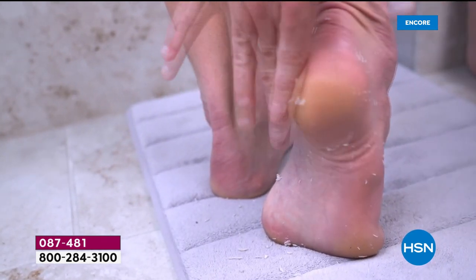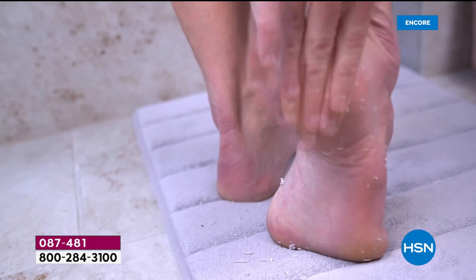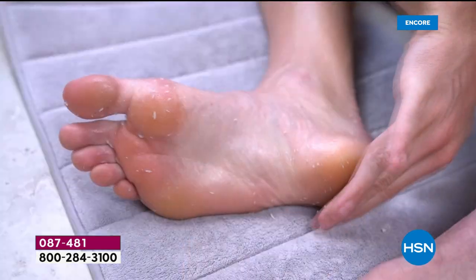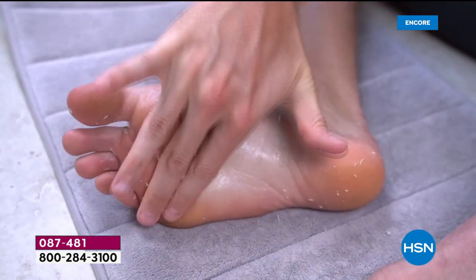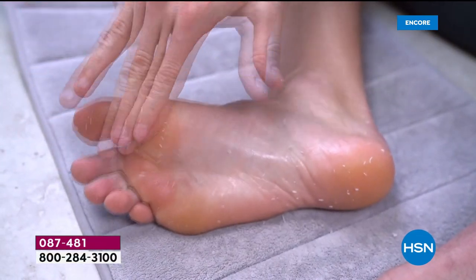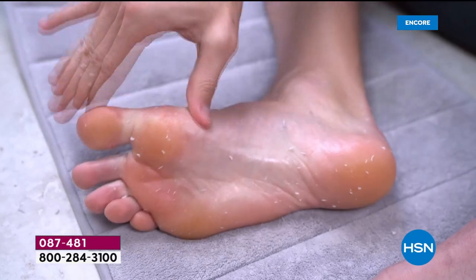Wouldn't it be nice to have on demand an instant pedicure as well as an instant manicure just by rubbing your hands together or your hands on your feet? That's exactly what we're bringing you today. Welcome into HSN and our 24-hour big beauty event where everything from beauty is on free shipping and handling.